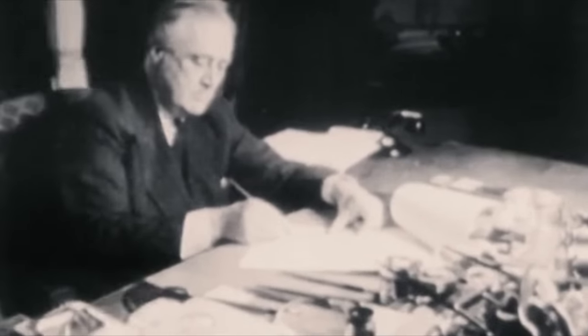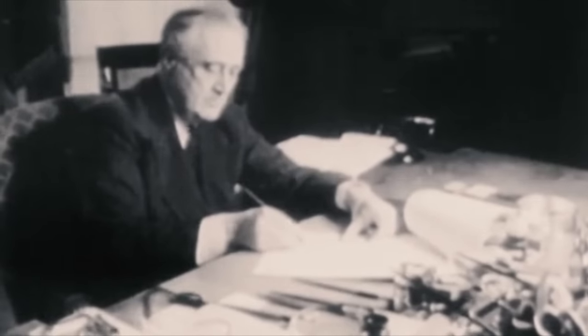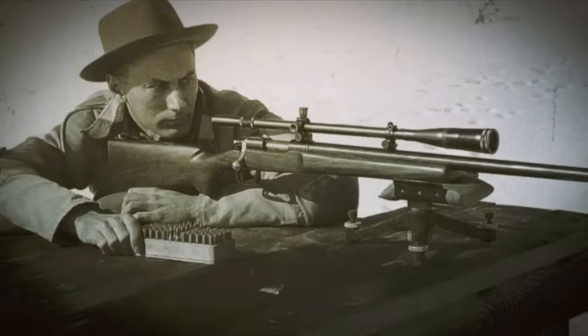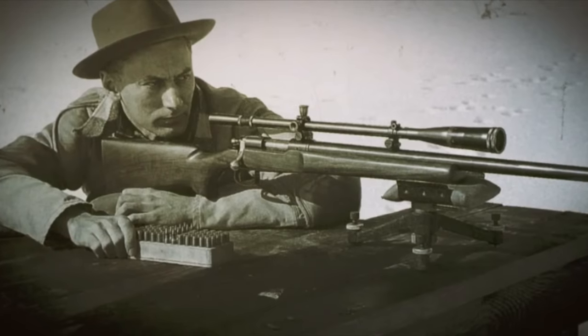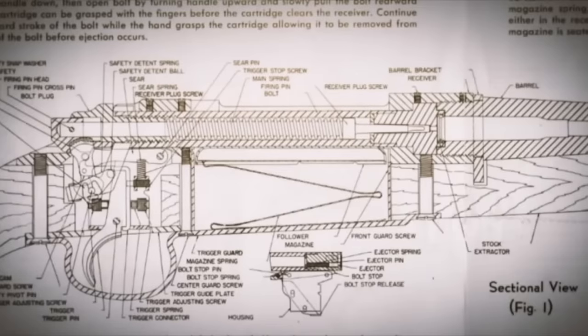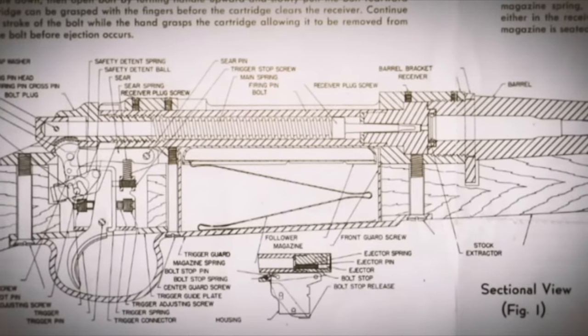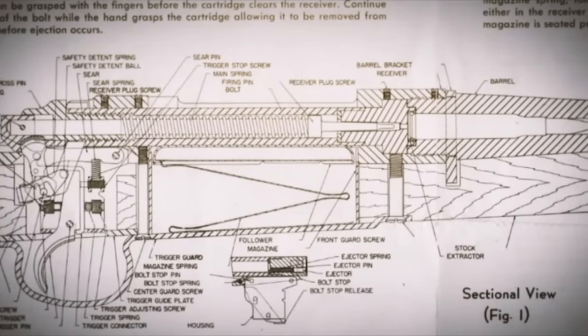At this point, the Second World War breaks out and commercial rifle development is functionally put on hiatus. However, during the war a Remington employee by the name of Mike Walker tinkers with the Model 30 design and comes up with a refined, improved design. Immediately following the war in 1947, Remington rolls this out as the Model 721.